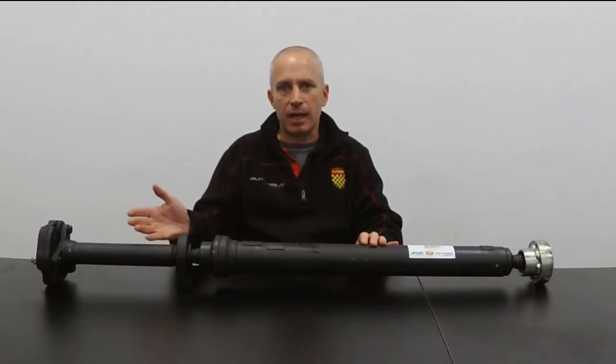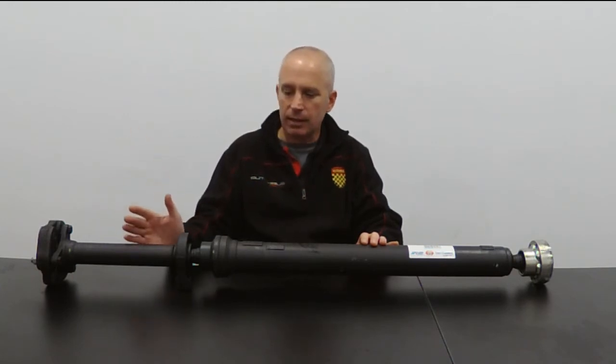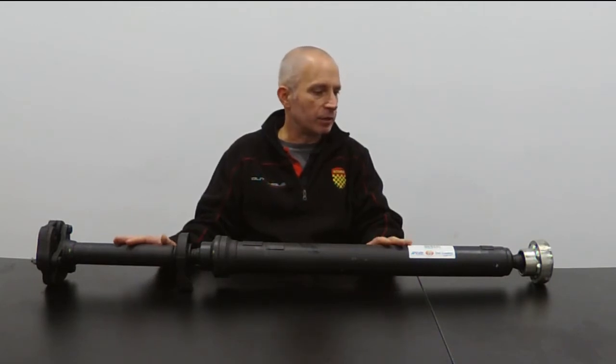The Kardon shaft is named after the man who invented it back in the 16th century, believe it or not, and is also referred to as a propeller shaft or a prop shaft.